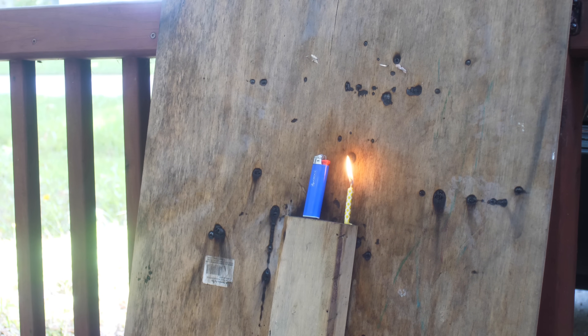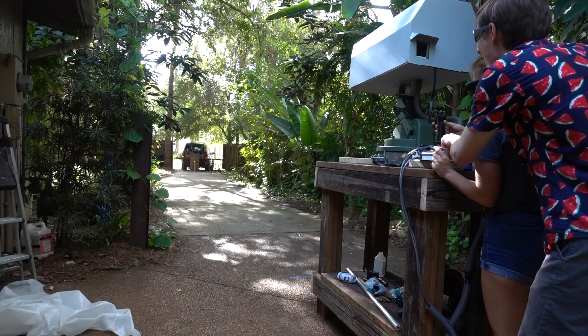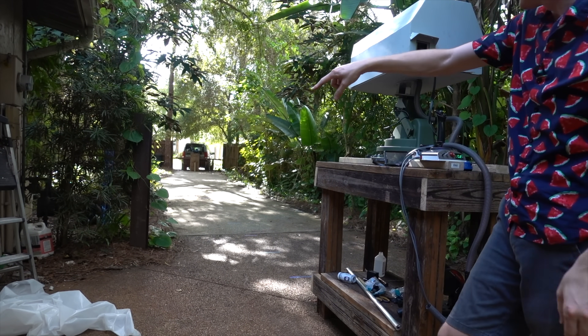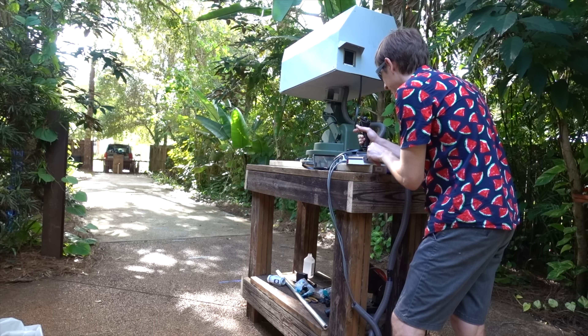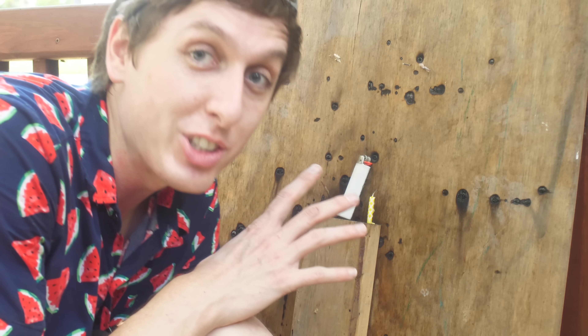Now we're going to try a lighter and see if we can blow up a lighter. Would you like to do the honors? Whoa! Yes, that worked! That was cool — it like spiraled. Look at the tiny little hole that it made in this lighter — just a tiny little hole. That's probably why it took off like a rocket. Lighter number two. It's just on fire. I think I'm aiming a little too high. There it goes. Let's go put out the fire.